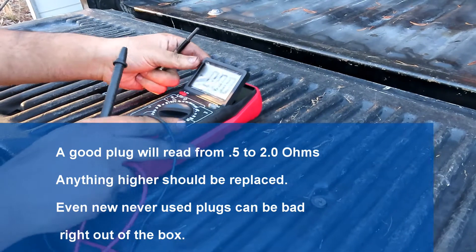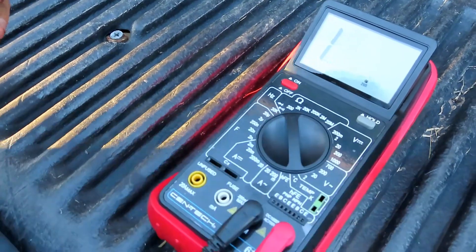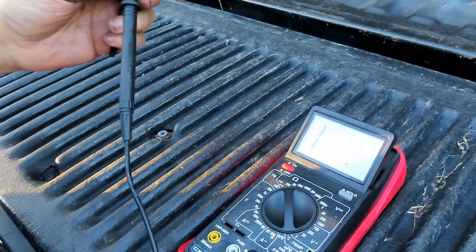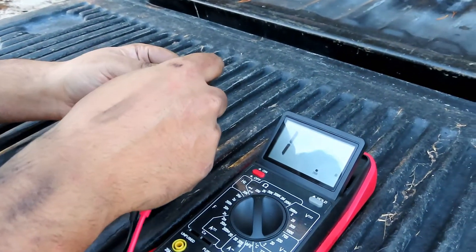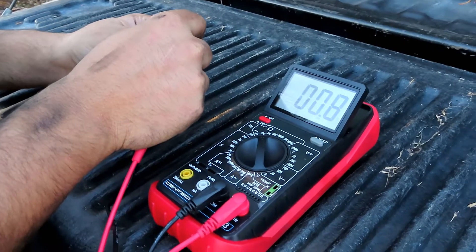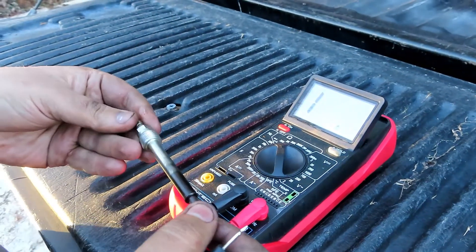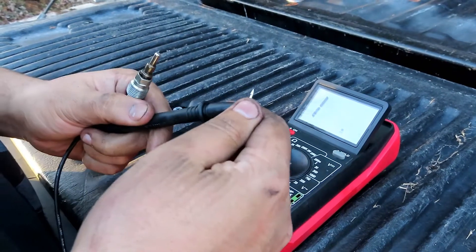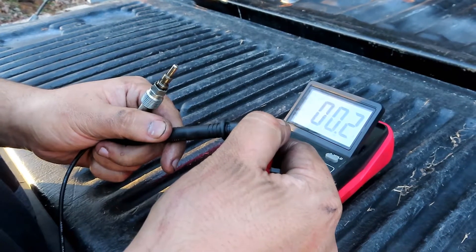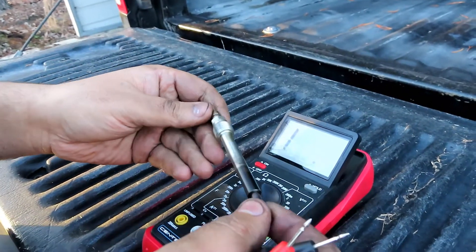This is my test meter. I'm just setting it to ohms. On my glow plug, we'll touch the ground to the negative. Let's do a positive to the top. And it's reading around 0.8, 0.78, which is within range. This tester reads 0.1 to 0.2, so you'd add that on. So it's actually reading around 0.9 to 1.0 ohms, which is still in range.